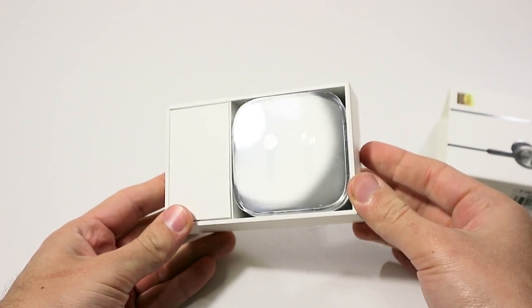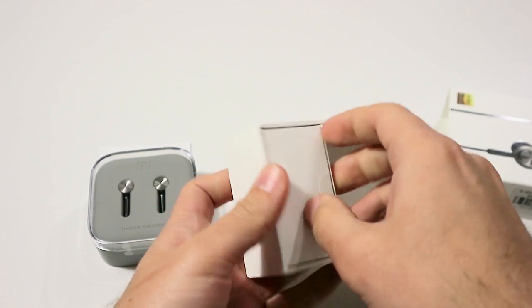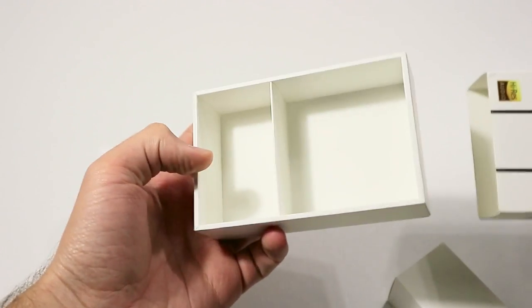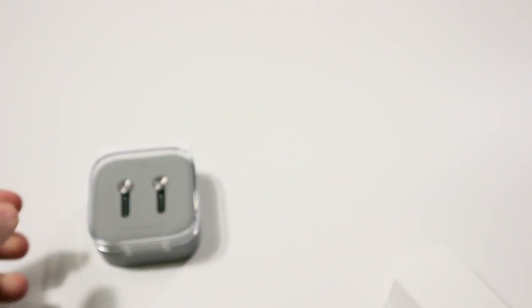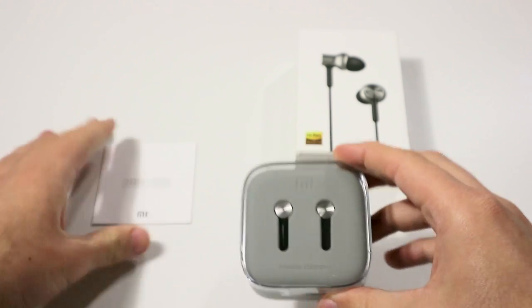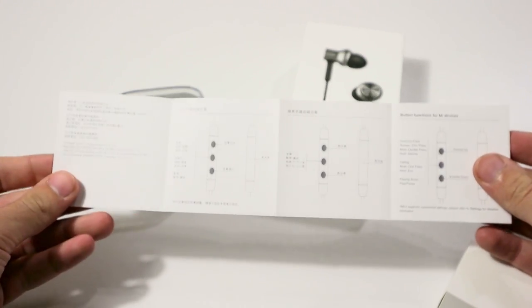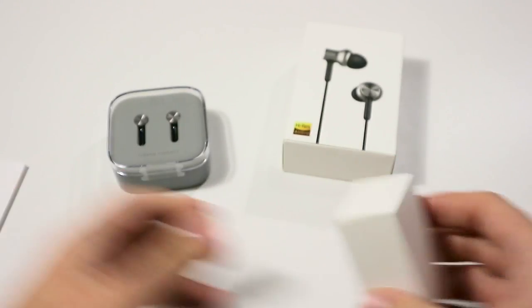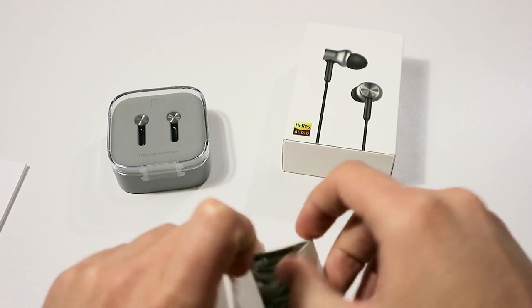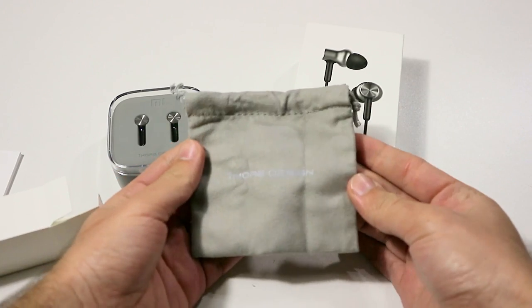The box is opened by a simple sliding downwards. There you see the earphones in a plastic container and a white box on top. Under the plastic container with earphones, you can find a user manual in English and Chinese. Inside the paper white box is a pleasant cloth bag, thanks to which you can carry the Xiaomi In-Ear Hybrid Earphones Pro at any time and in any place.